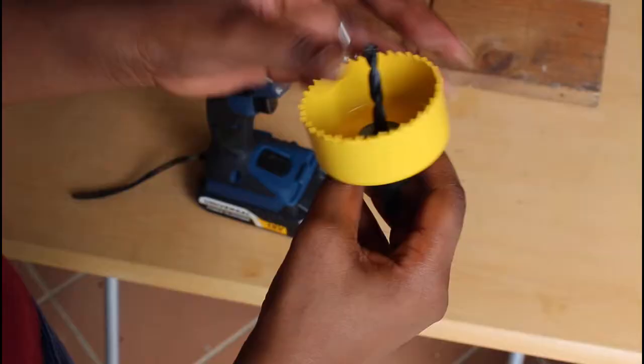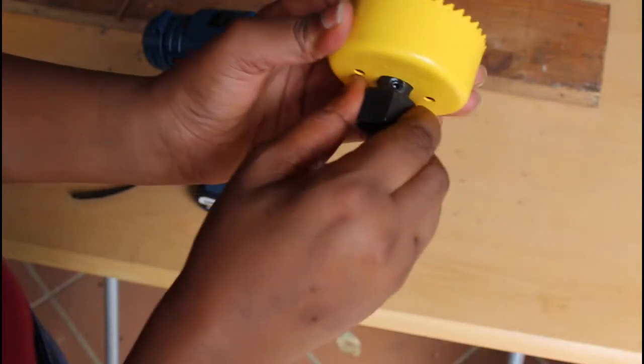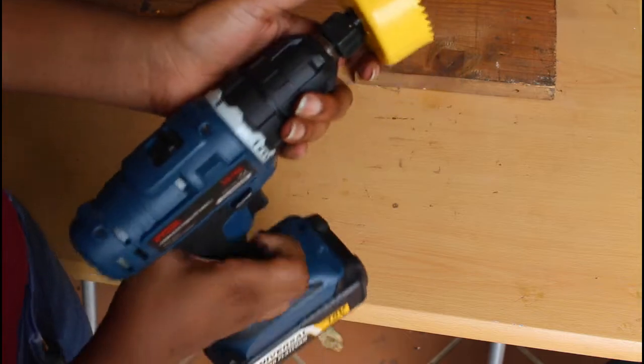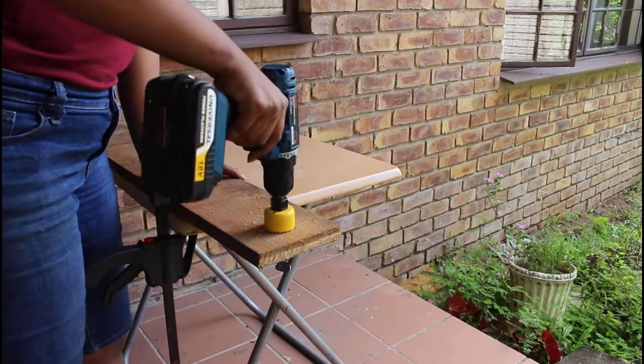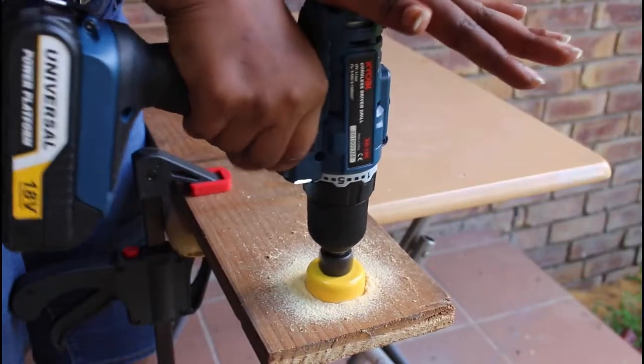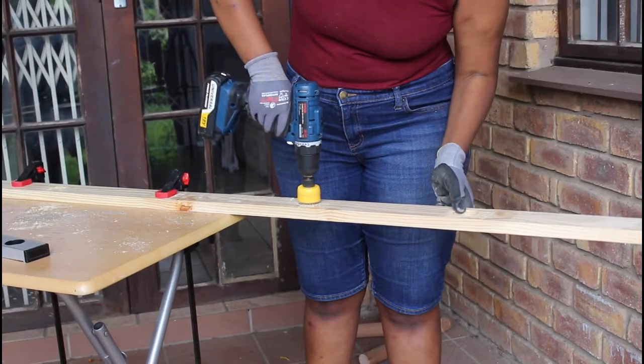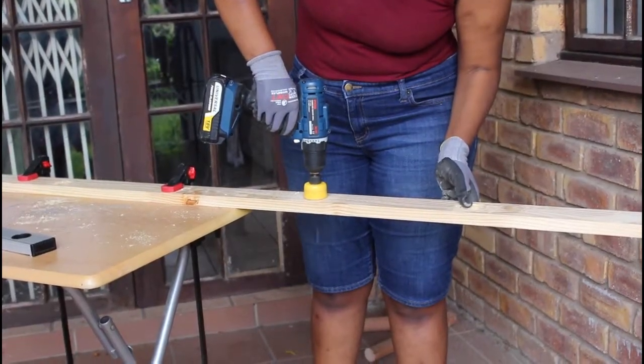Tip three: a drill is versatile. You can change up your drill bits and accessories as your project requires. As you can see here, these are hole screw bits that I used to create a decorative ladder. The beautiful thing with a drill is that it is versatile — you can easily change up the drill bits for whatever particular project you are working on.